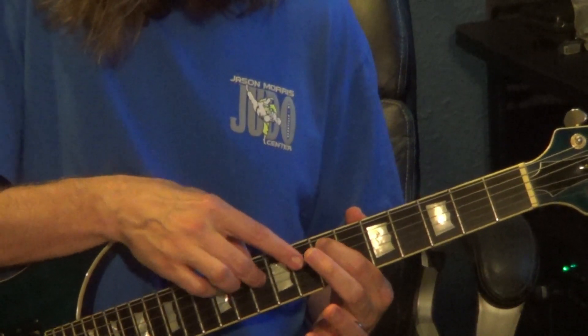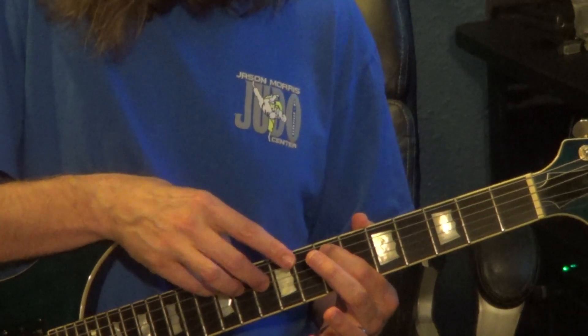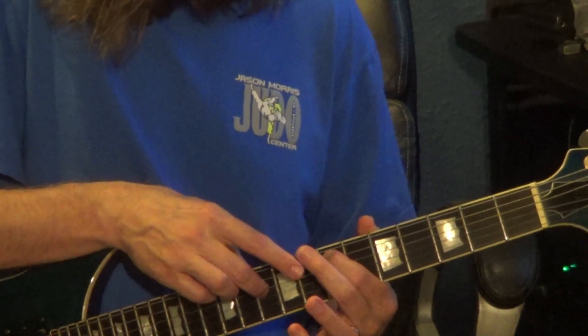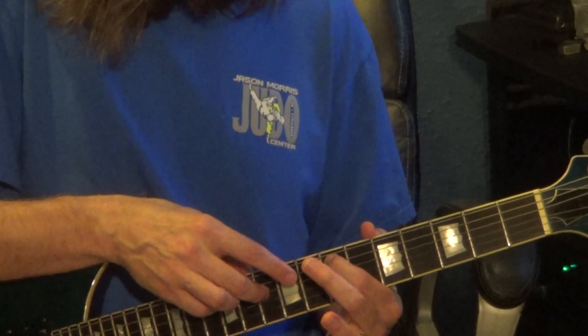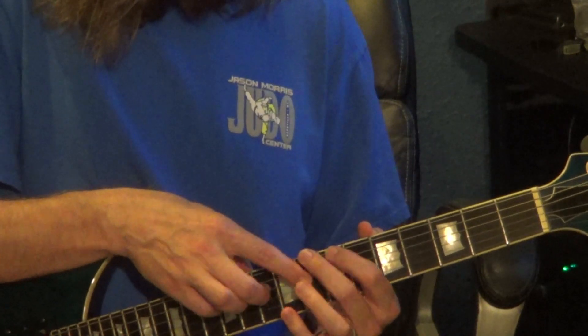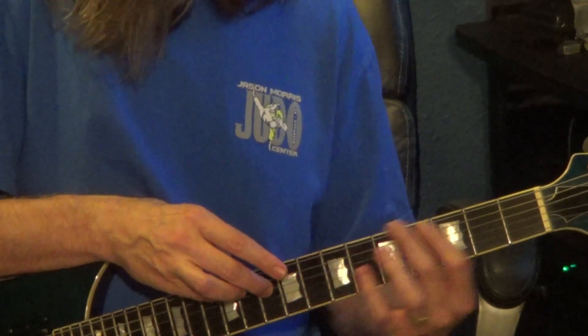Next measure: 10th fret, 4th string, 8 to 10 on the 4th string, to 12th fret, 5th string. Left hand at 7th fret, 5th string. Together, sharing the fret on the 8th fret — 8th fret, 6th string, 8th fret, 4th string — to the 1st fret of the 6th string.